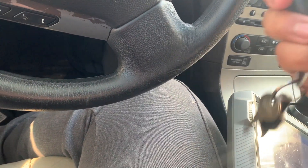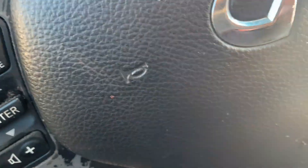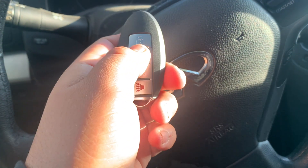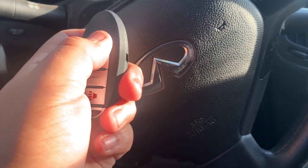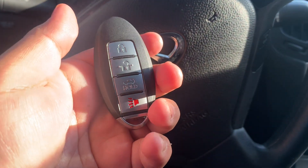Let's see if the buttons are working. There's the OEM — awesome, nice. And even the Key DIY key — awesome, perfect. Thanks for watching.